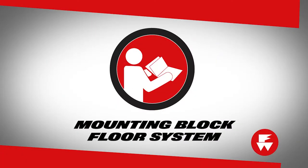Directions on installing the FERNO mounting block floor system for STAT-TRAC and inline fastening systems can be found in the mounting block floor system user's manual.